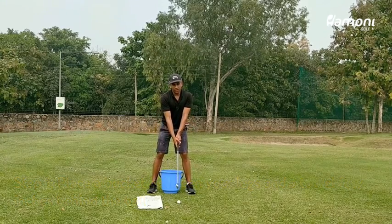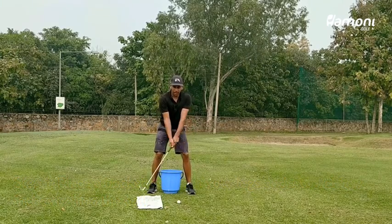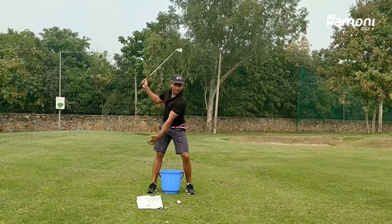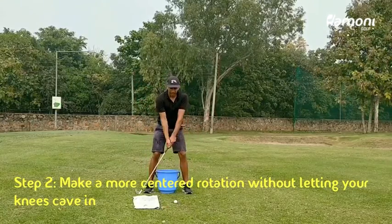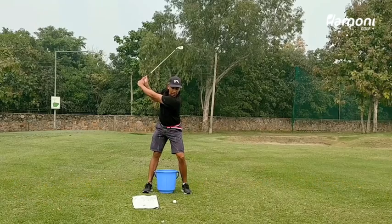Once you're in your setup position, as you take your backswing, what you want to feel is that your knees don't cave in when the club goes back and you're making a more centered pivot.